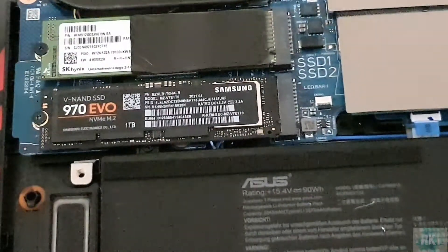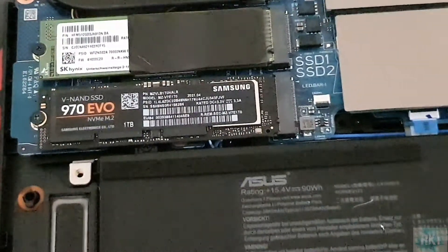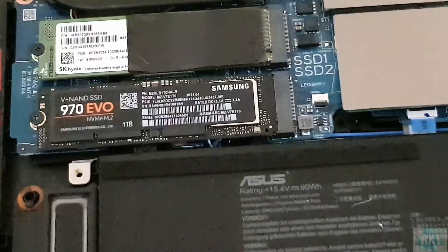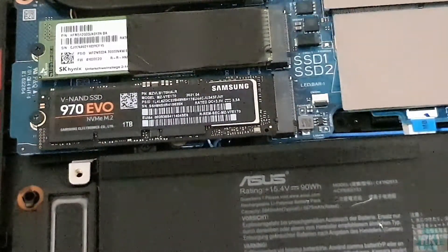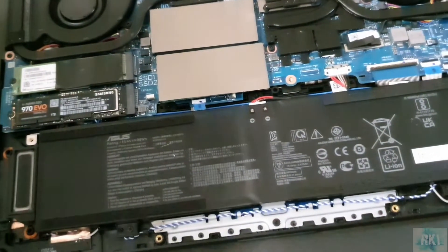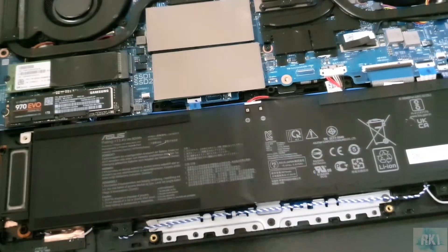That's pretty much it — the hardware side is done. Now all we have to do is go into Disk Management, allocate a name to this one terabyte drive, and we should be good to go. If you have any questions, please leave them in the comments and I'll try to get back to you as soon as possible.